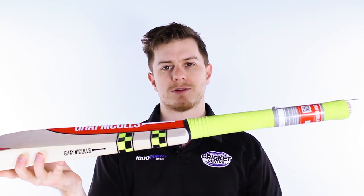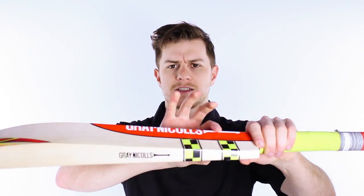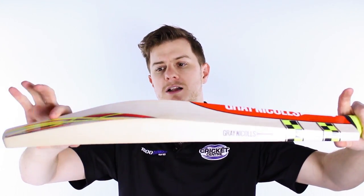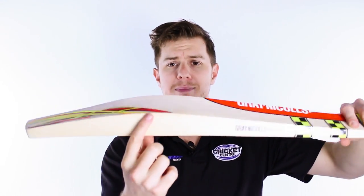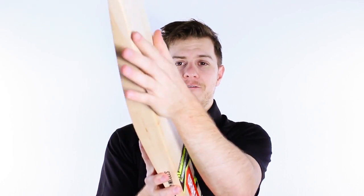Starting from the top, it's got Grey Nichols' semi-oval handle in this cool yellow grip. Moving down, it's got a spine that goes from the top of the bat to just well towards the toe. It does taper off as it rounds towards the base. It's got these massive edges, big profile that we've discussed, and a flat face.